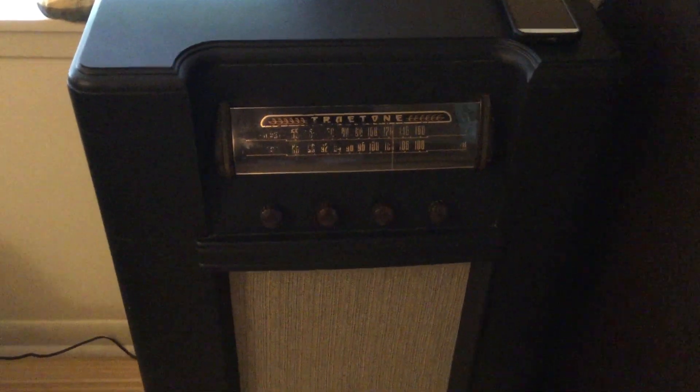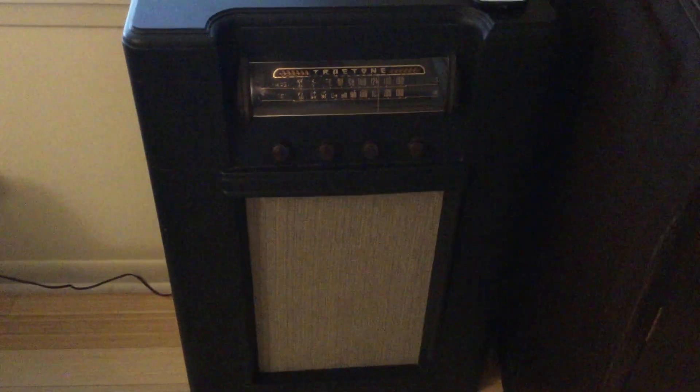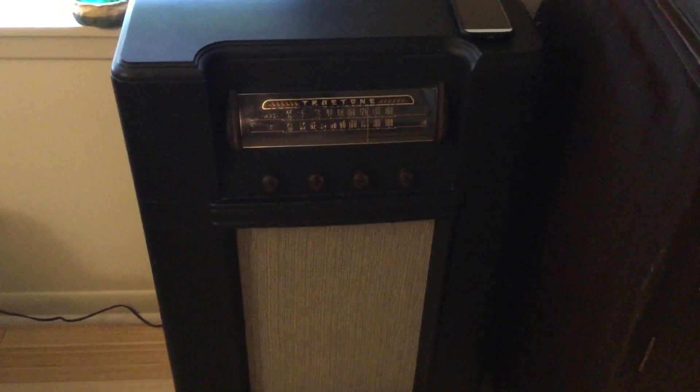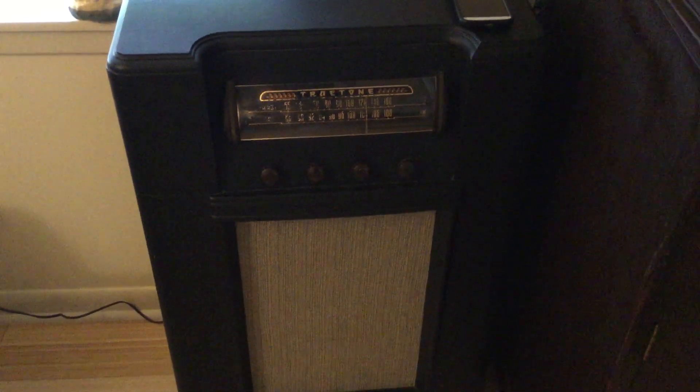So this is a 1948 True Tone radio, and I discovered that it's got an auxiliary input in the back. Let's see if I can get it. Right there, it's plugged in to my phone. And so, from Archive.org, I'm streaming the 1954 World Series, so you can listen to that awesome old radio broadcast on the 1948 radio. Isn't that cool?